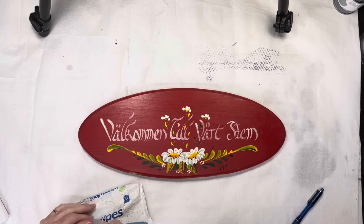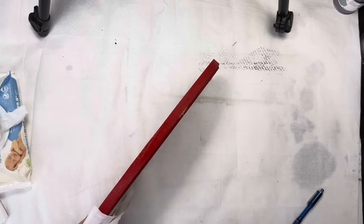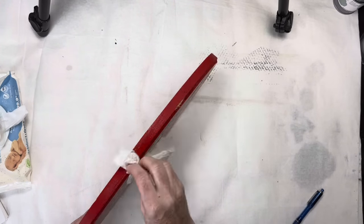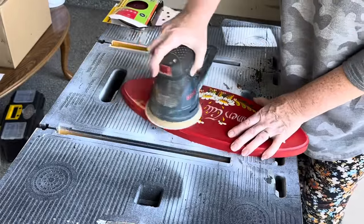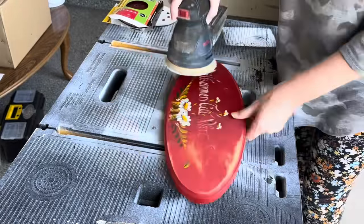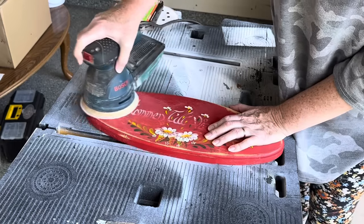The first thing I did was de-gunk it with a couple wet wipes. No sense in clogging up my sandpaper with sticky gunk. I then brought the piece outside to the garage and gave it a nice sand, the front especially, because the paint they used was thick and a little gummy. It took a little more effort than I expected to get a smooth surface.